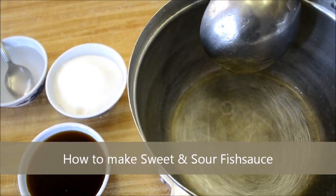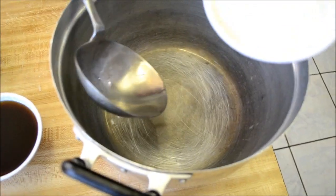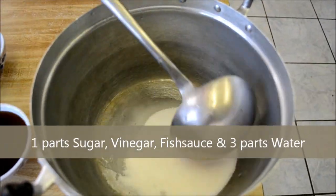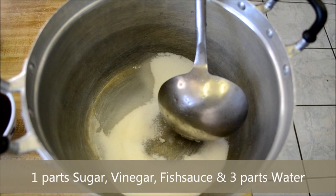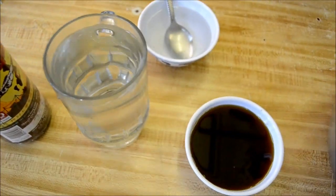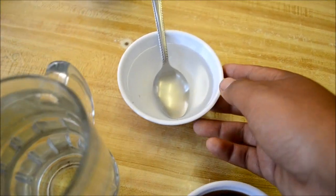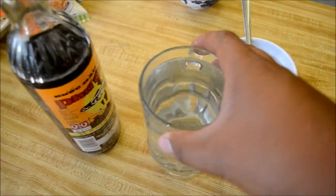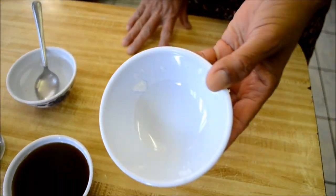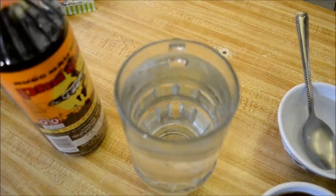Alright guys, so for the bánh xèo we're going to go ahead and make the sauce. So we have fish sauce in here, we have a little bowl of vinegar, and we have about 12 to 16 ounces. Everything is about one part and we have three parts of water.